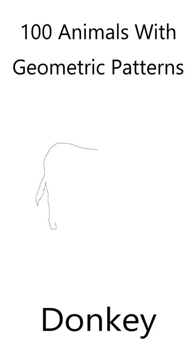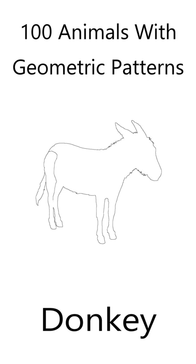If you like animals, and you like coloring, you'll love this beautiful donkey coloring page. In my book, 100 Animals with Geometric Shapes, I've created a donkey coloring page for you.